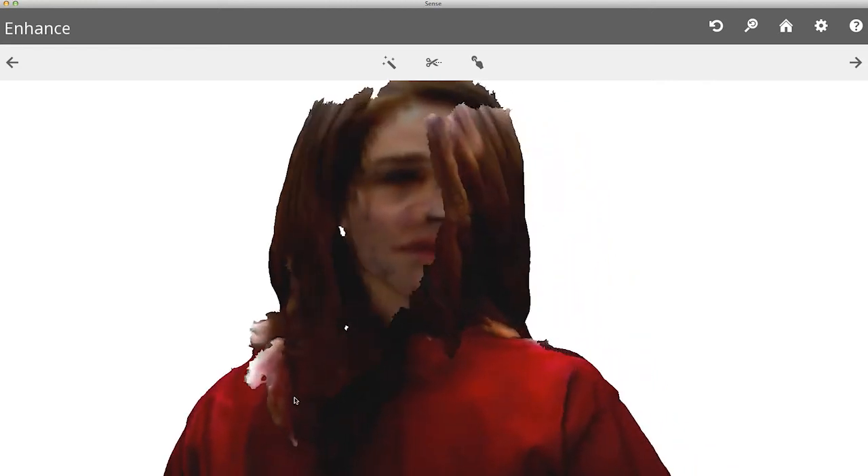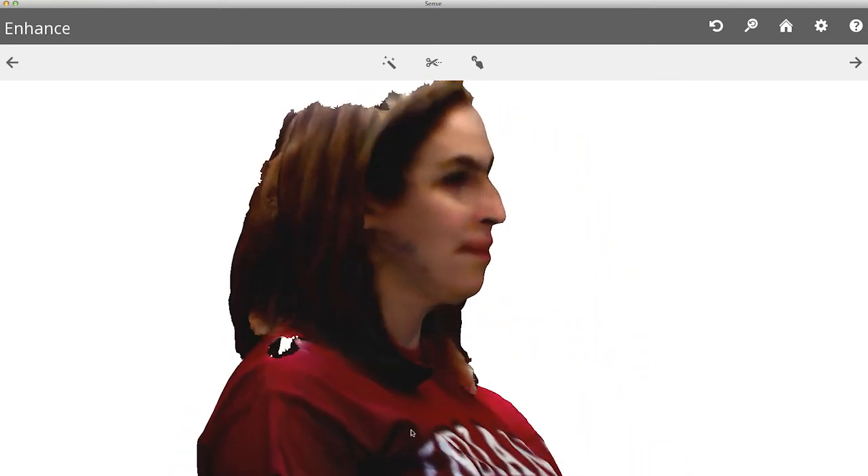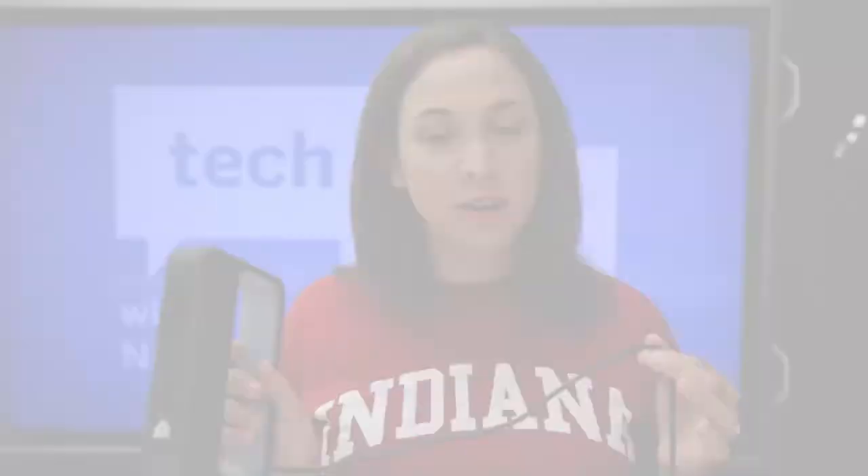So you can see it has a lot of potential, but accurately scanning an object is harder than it looks. You need a lot of light and you need a lot of space. One of the drawbacks to this device is that the cable is only six feet long, so you'll probably need a USB extender to get the kind of mobility you'll need to really capture something.